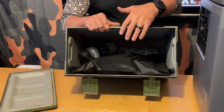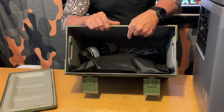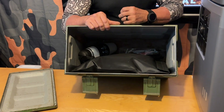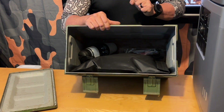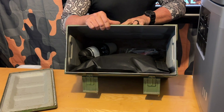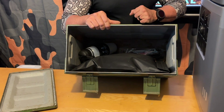Also, before we close this up, we're going to put a list of materials and items inside the can as well as outside of the can. Because we have multiple things stashed in different caches, it's impossible to remember where everything is. It's better to have a note right on this particular storage container so that whoever opens it — or before they open it — knows exactly what's inside.